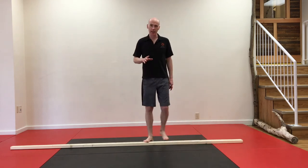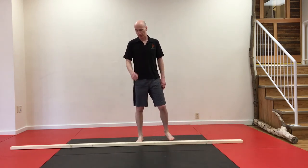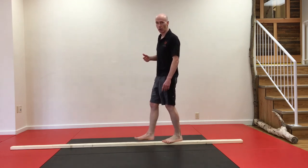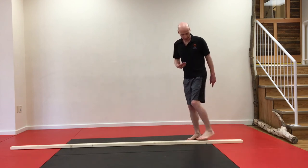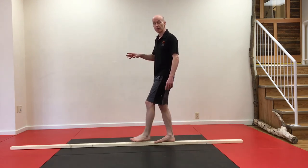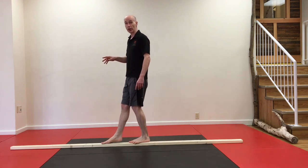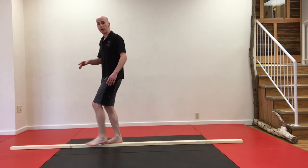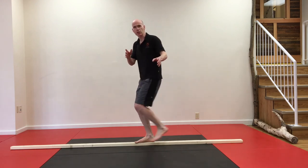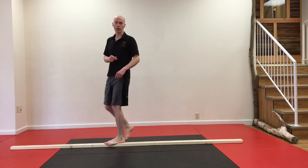Once that is kind of easy for you, you can add some complexity. Maybe put something in the way that you have to step over and back down onto the board. Or do what I'm doing now and look at something in the distance and use your feet to feel where the board is as you're going forward. Imagine you're perhaps crossing a river on a fallen tree and you're looking at something in the distance and just wondering what that is as you go across.